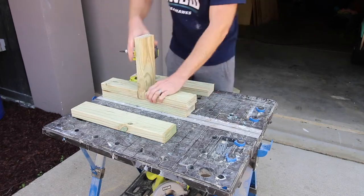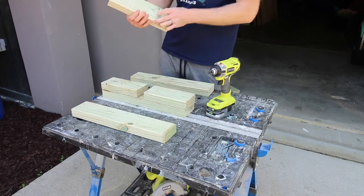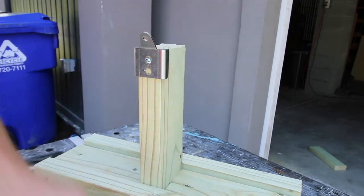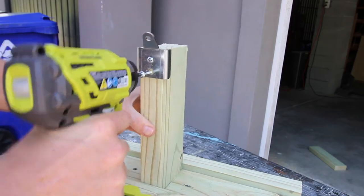Once the slide itself was built, there are a couple of wood components that had to be built too. This is a base support that goes under the exit of the slide — it's a couple pieces of 2x4 and a bunch of screws holding it together, and then you add a little support bracket at the top that'll later screw into the bottom of the slide to hold it in place.